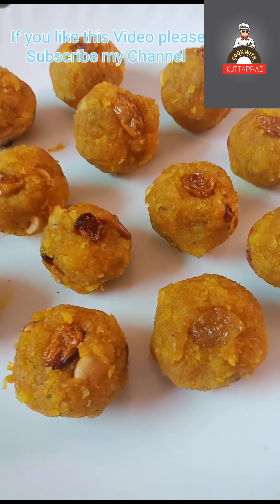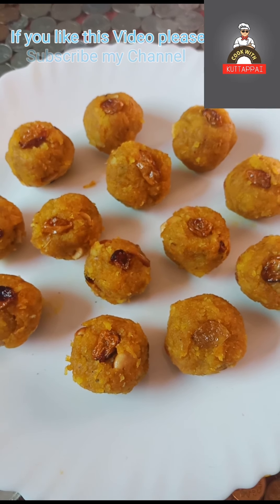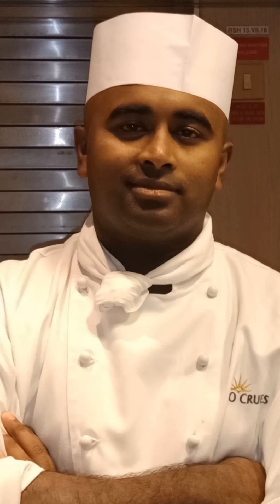If you like this video, subscribe to my channel. If you like this video, I will see you in a new video. Signing off — Chef Kutapai.